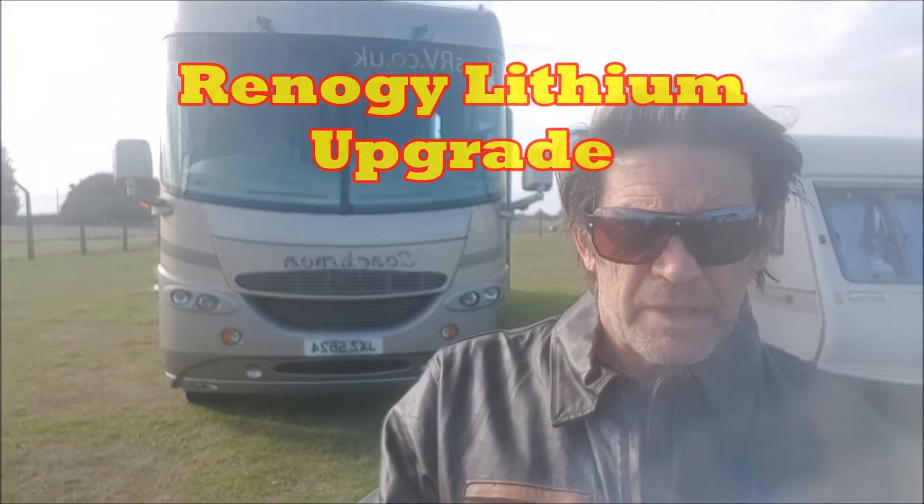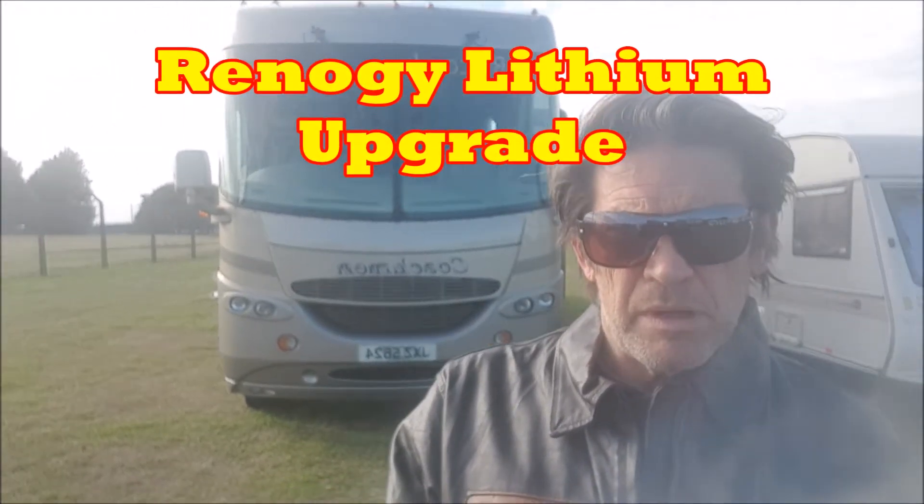Is Renegy solar panels and lithium systems good for you? We actually put one in this beast behind us, did some tests, and we'll give you a conclusion.